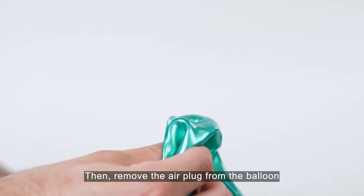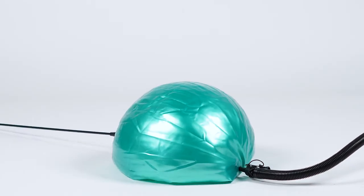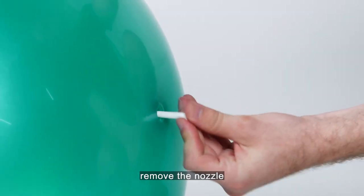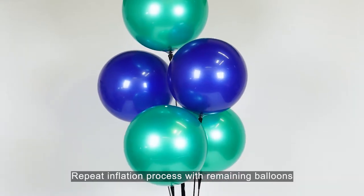Then remove the air plug from the balloon and fill it with air using a pump or inflator. Once the balloon has reached maximum diameter of 18 inches, remove the nozzle and replace the plug, making sure it's all the way in. Repeat the inflation process with remaining balloons.